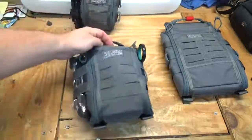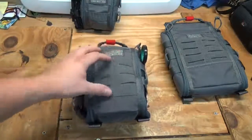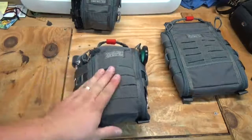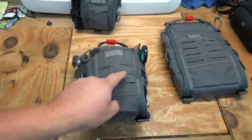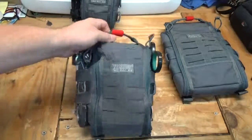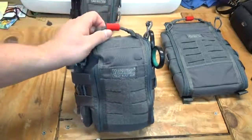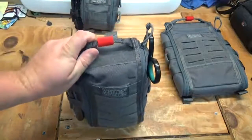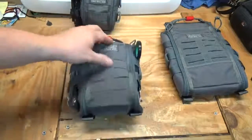On the front you have hook-and-loop velcro if you want to put a patch or whatever. You also have a nice big area of hook-and-loop. Also new on the Gen 2 is MOLLE — modular attachment — on the front, so if you want to attach a small MOLLE pouch, like a small pouch for gloves, you can attach it to the front.